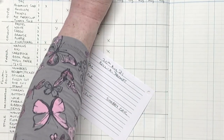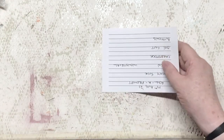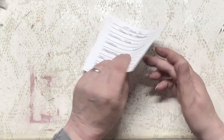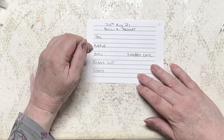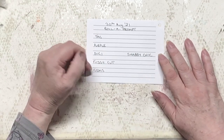So let's put the dice away safely, lid on the pen, put the big red book away. And let's have a look at what we've got. Tomorrow's is a tag. Purple. Digi. Fussy cut. Gems. And shabby chic. Hooray! At long last — seems like forever since we had a really good lot of prompts like that. But I'm looking forward to that.